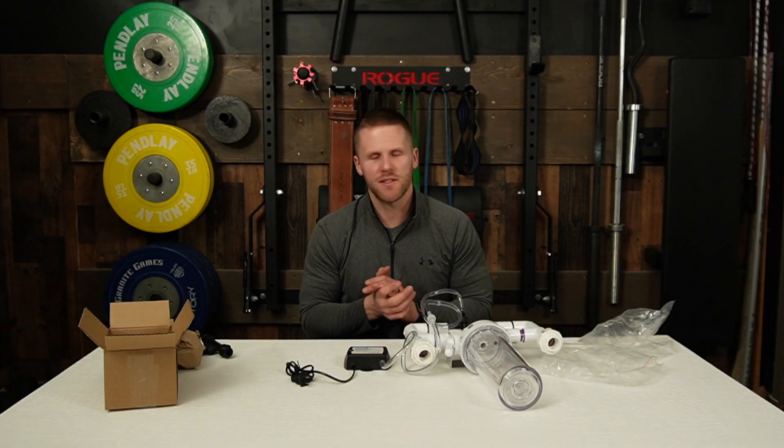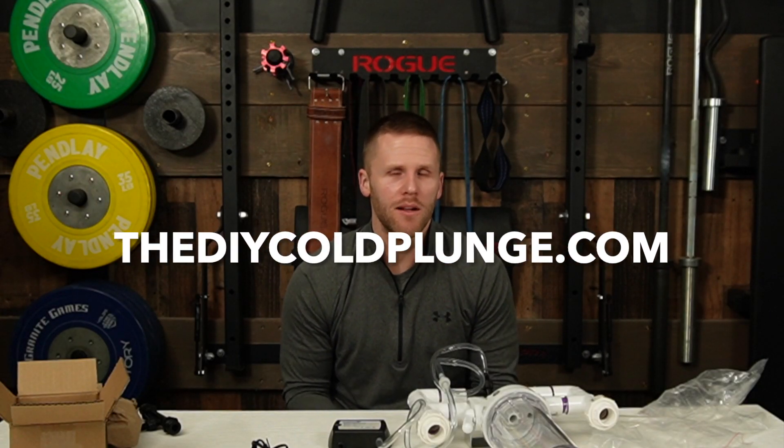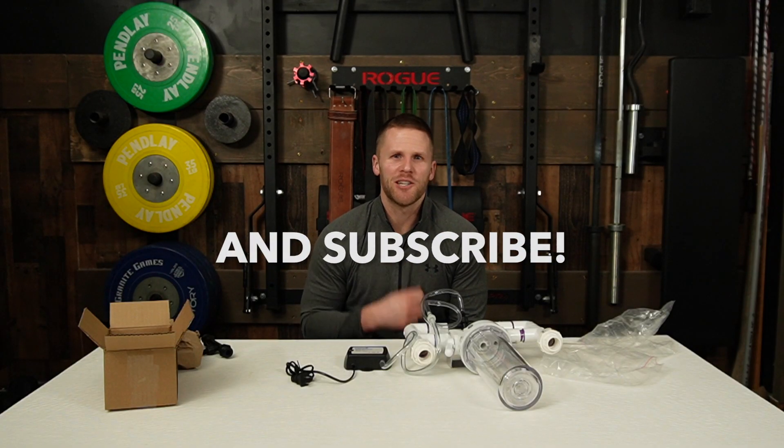I hope this answers any questions about general setup for the ozone generator. If you have any comments or questions, please leave them below and I'll jump in and answer those as I can. Otherwise, have a great day, guys — thanks for checking out the video.